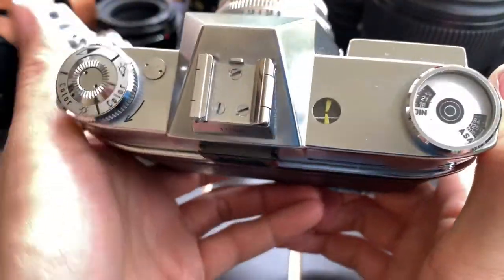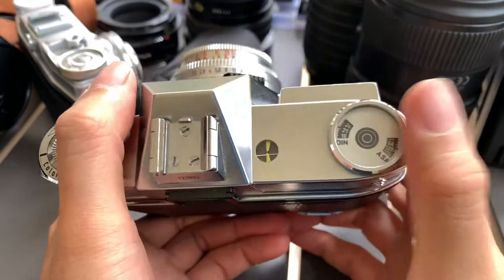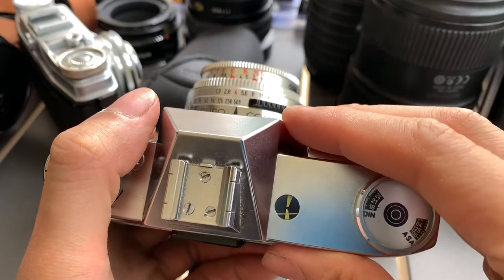So the light meter works. As you can see here, let me increase the sensitivity of the ISO to show you a more prominent effect from the light meter. But generally you can see — it works.